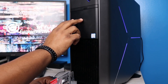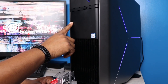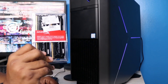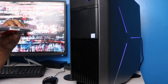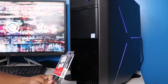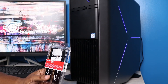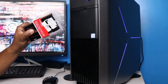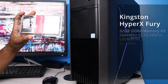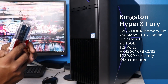We have the Alienware Aurora R7 right here. It currently has 16 gigabytes of DDR4 memory that came pre-built, but we picked up the Kingston 32 gigabyte HyperX Fury memory kit. Anyone who has an Alienware computer knows you have to check compatibility for any upgrades. From what I read across the forums, this kit is supposed to be the most compatible — 1.2 volts, 2666 MHz.